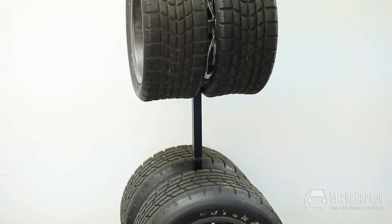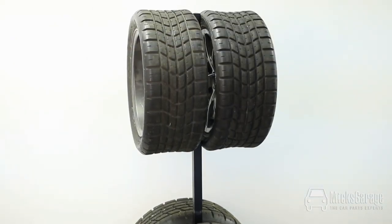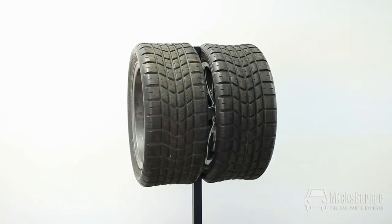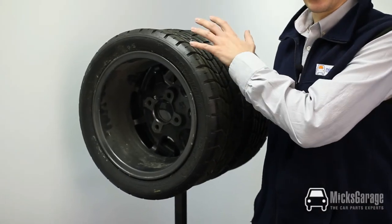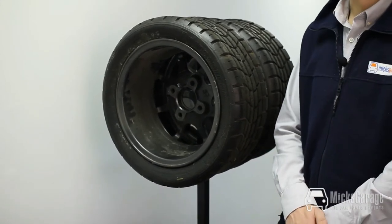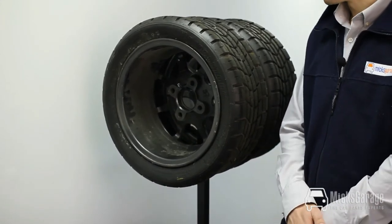You can use the tyre stand to store your summer tyres, or if you have a racing car or a drift car or something like that, maybe you have wets or slicks that you want to keep up off the ground and keep them in as good a condition and protected as much as possible.